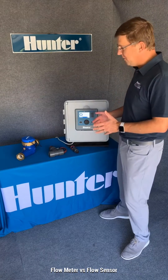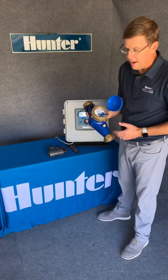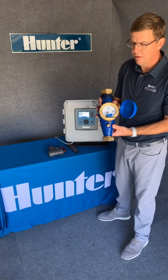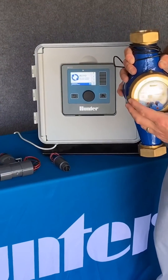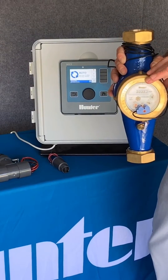Now, both devices send information to the controller. This is the Hunter HC Flow — an inch and a half flow meter that can send information to the controller, and it has a dial on the actual meter itself. So you can always open the valve box and see how much water you've used.